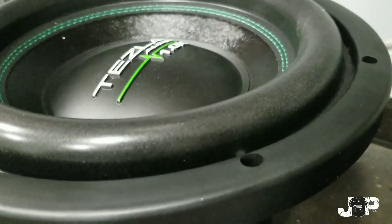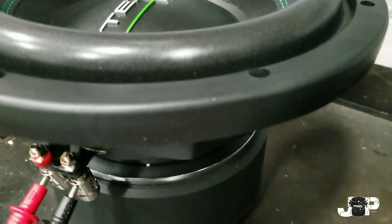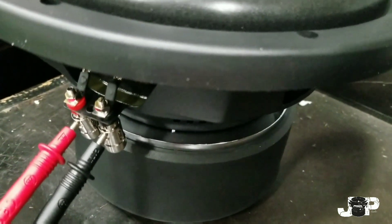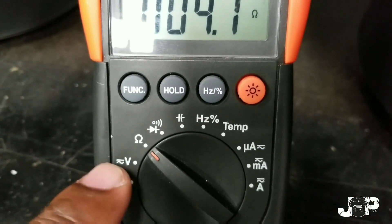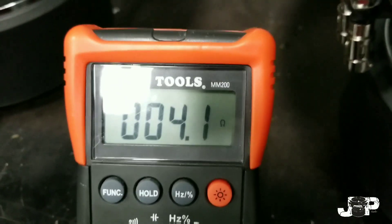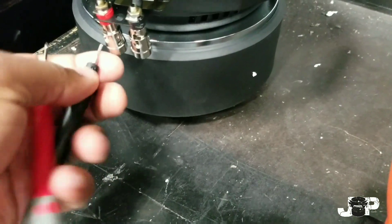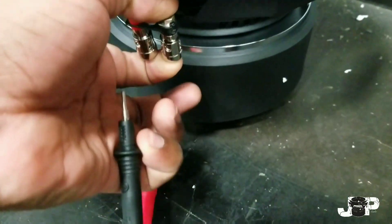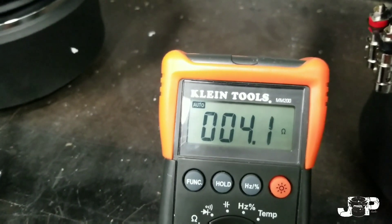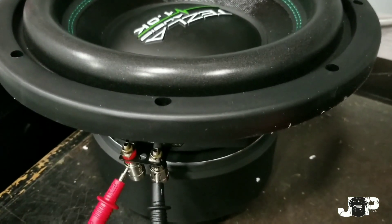First thing I want to do is measure the impedance or resistance of my dual voice coil sub. There have been times where I've gotten a sub and one coil reads the proper ohms and then the other one's messed up. So we'll measure this one by putting the positive lead here, the negative on the negative, and go to our DMM set on ohms — the little omega symbol — and we're reading 4.1. Then I'll swap it around and measure the other one, and it also stops at 4.1. So I know both voice coils on this sub are reading the same resistance and we can get into wiring.